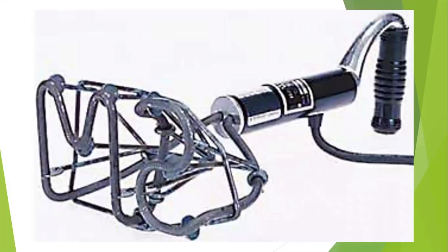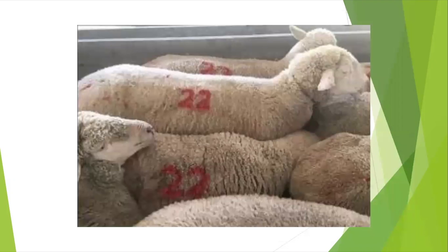Electric branding irons plug in, heat up, and then you start branding your cattle. Branding irons for sheep are carved from wood or molded from metal and dipped in paint, so that the wool and hide will not be ruined, as you can see in this photo here.